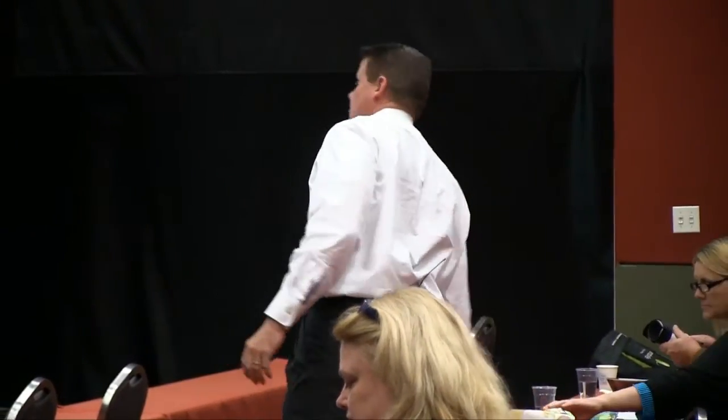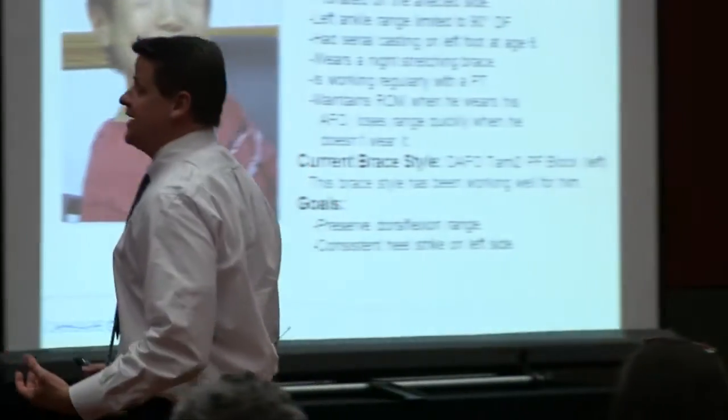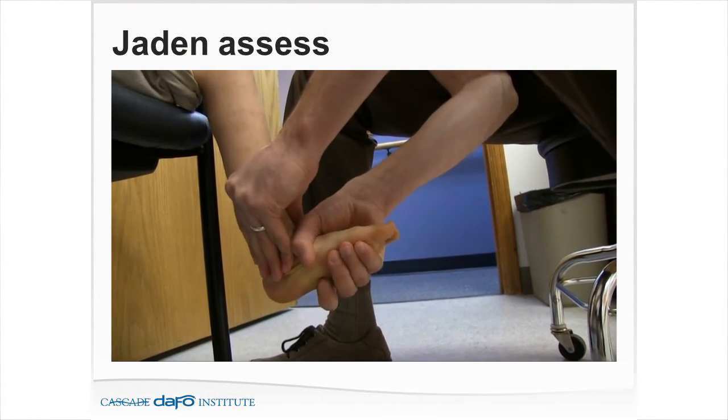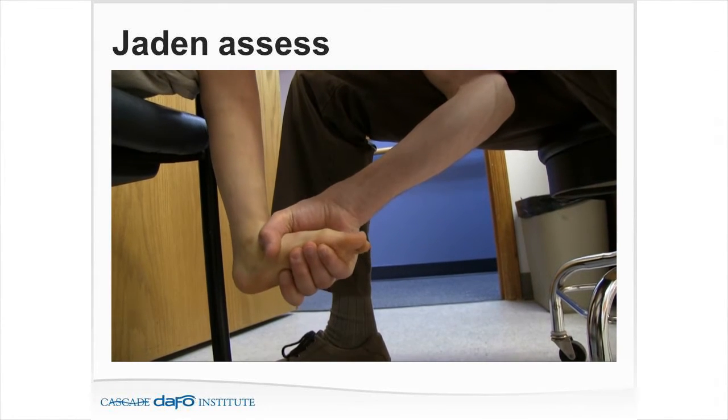We're trying to preserve Jaden's ankle dorsiflexion range because 90 degrees is that big crossroads spot. If we start to lose range of motion now, we've got a big problem and a big change in bracing. If we start to gain range of motion, he can start using that to his advantage. The goal is also trying to get a nice, consistent heel strike. Looking at his R1s versus R2s, with the knee bent we're looking at soleus versus gastroc.